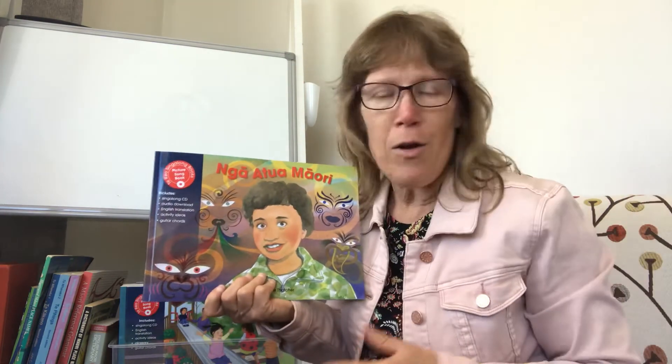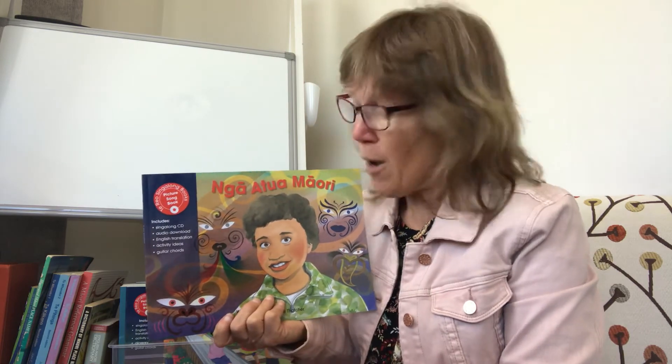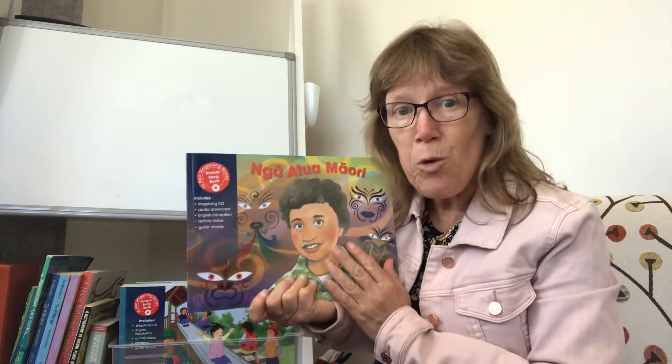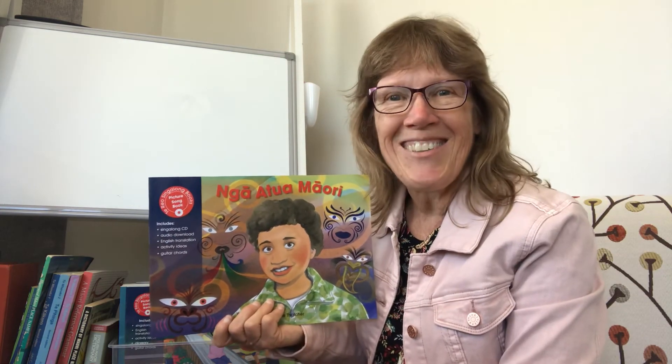As you can see, there's a huge variety of things that you can do with this book, as with many of our books. I encourage you to step out of that little box that this is just a book with a song, and expand so that you can make the most of it. Ka kite.